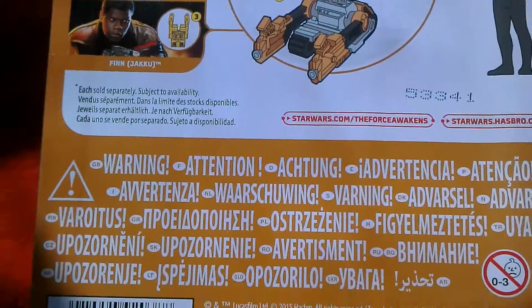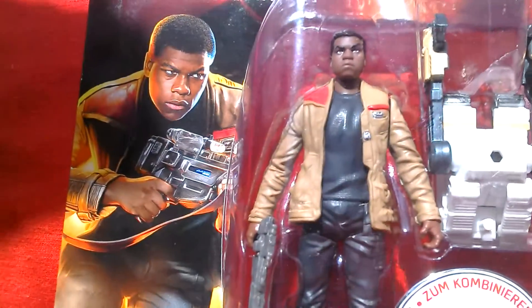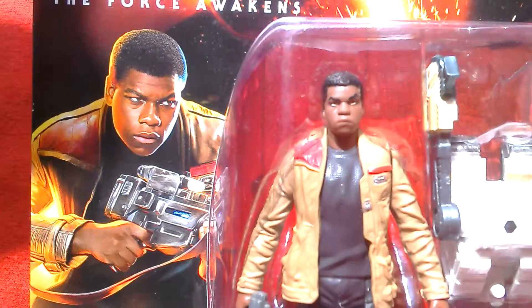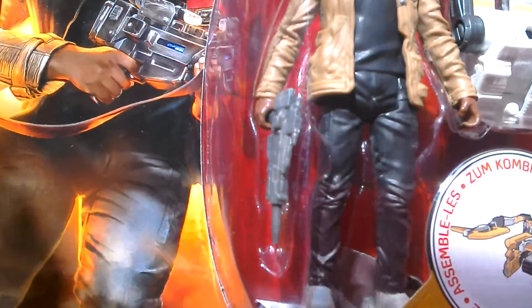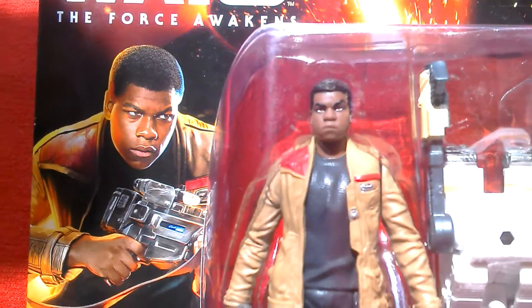There's the European packaging — for five quid, this isn't bad. Finn is played by John Boyega and comes with that blaster. There's also a 3.75 inch Black Series figure and a 6 inch Black Series figure available.